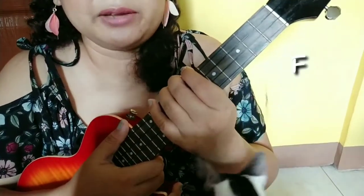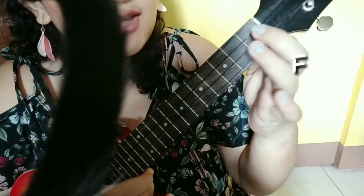Say hi to my kitty cat Leo! Anyway, moving forward — next is A minor: second fret, fourth string. Then F major: first fret, second string and second fret, fourth string. It should sound like this. Lastly, G major: second fret, third string; second fret, first string; and third fret, second string. Perfect.